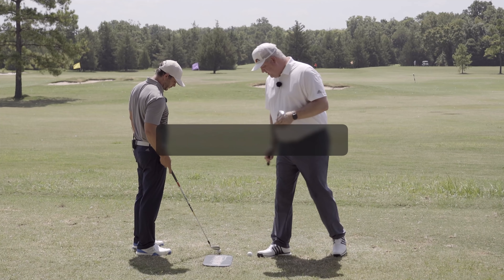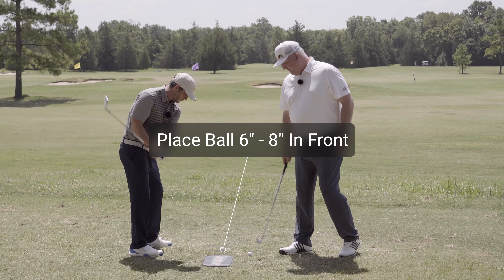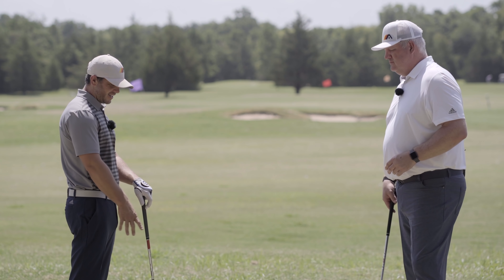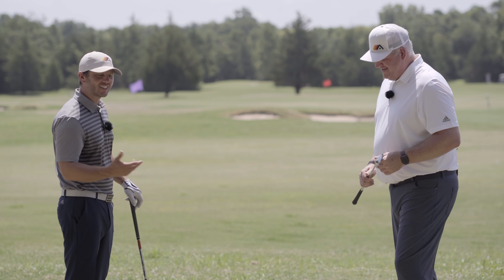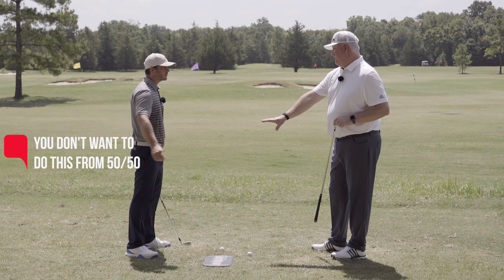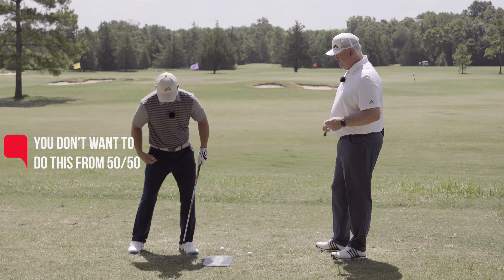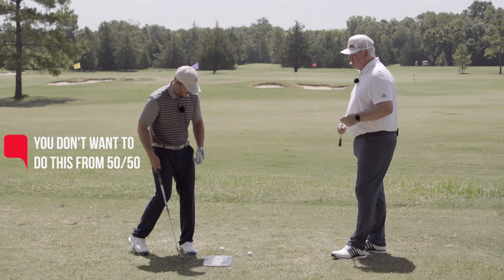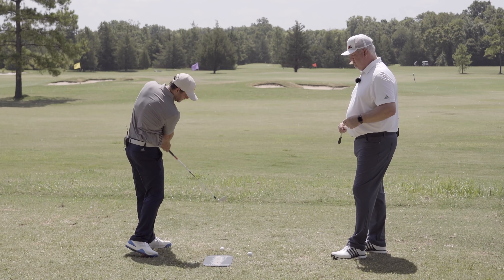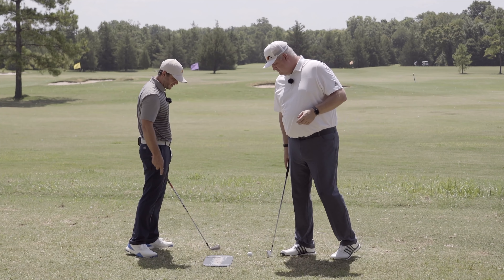We've got our feedback board and we're going to put the ball about six to eight inches in front of the lie board. You need something to practice with — you could use a towel, this will tend to get your attention. Everyone on the range will be turning around looking at you. You don't want to do this from 50/50 weight — you want to mimic impact as best you can, which is going to be more weight on your front foot. About three to four inches forward with the center of the hips open, handle slightly forward — preset impact — and make some little swings and chip some balls out there with a short finish, making sure you don't hit the board.